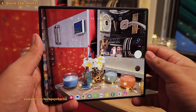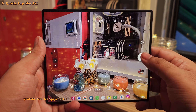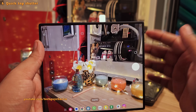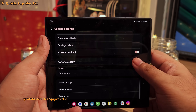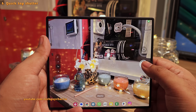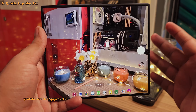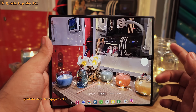You might have noticed that the camera takes a photo when you tap and lift your finger — you actually have to lift your finger for the camera to take a photo. If you want to increase the responsiveness of the camera, head into Camera Assistant and switch on quick tap shutter. Once enabled, your phone will take a photo as soon as your finger touches the shutter button. This gives a feeling of more responsiveness, but it is a personal choice — keep it on if you like it, switch it off if you don't.